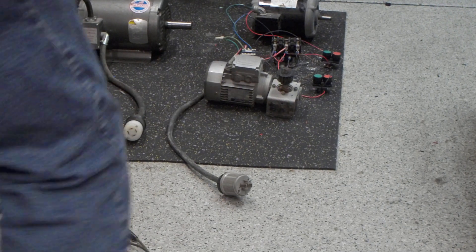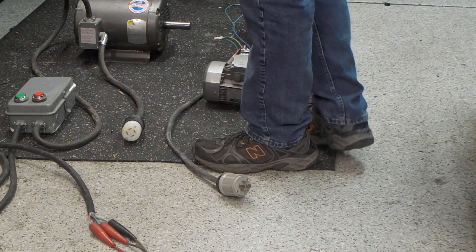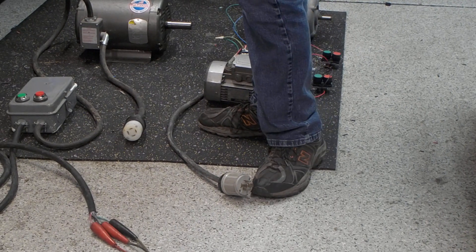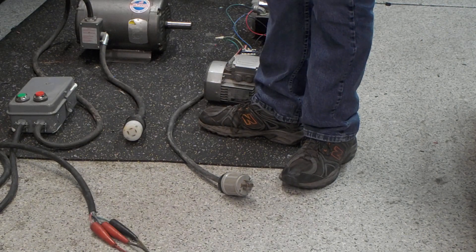Aloha, I'm Mike. What we got going on here is this is a Valdor M3218T. It's a 5 horsepower, 184T frame NEMA motor. It's supposed to be pulling about 14 amps at 230 volts. It's 1,725 RPMs. This is a three-phase motor.